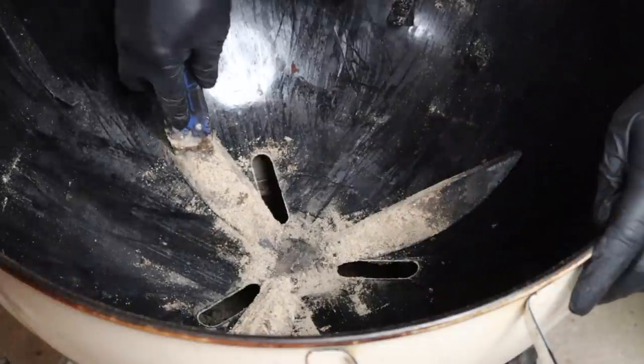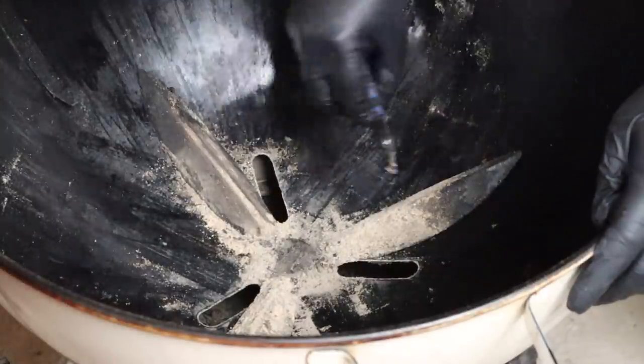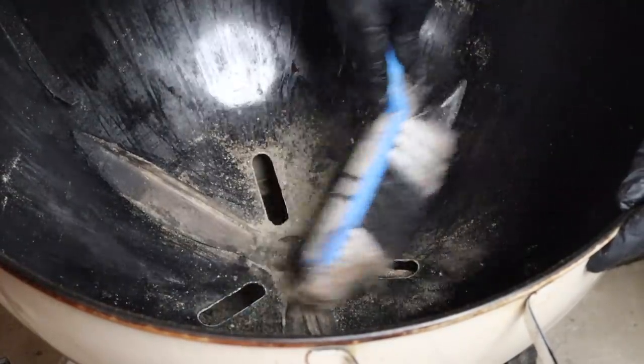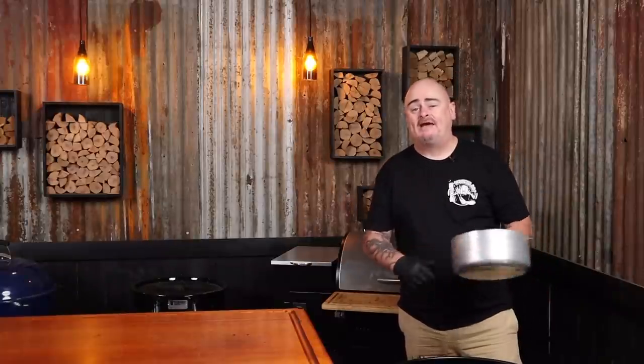Next up, using the blade just lightly clean all three blades of the one touch cleaning system. And this is where that brush comes in handy - brush it all down into your ash pan or ash catcher. Now I shouldn't have to say this but wait until the barbecue has cooled down to do this. It's time to empty the ash pan before we start adding water, otherwise we're just going to end up with a big bucket full of mud. Alright, the ash pan is empty now so we can put it back in place.